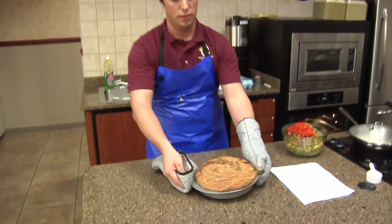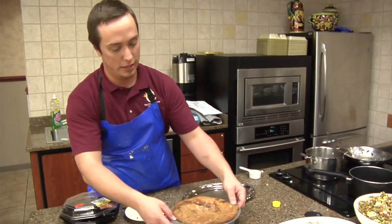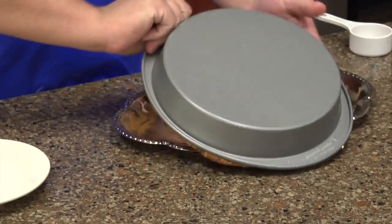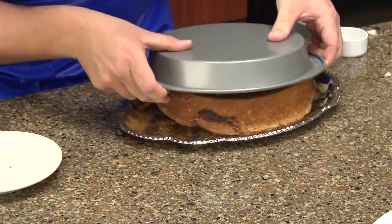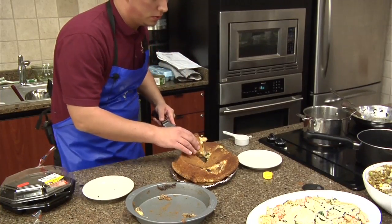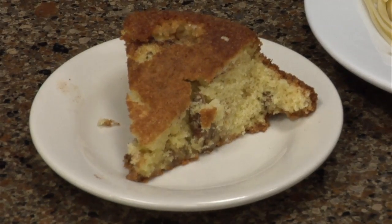Your cake is going to come out looking a little bit like that. Let me loosen it a little more and see if we can get this cake out. There we go — oh yeah, there we are. That's what it looks like.